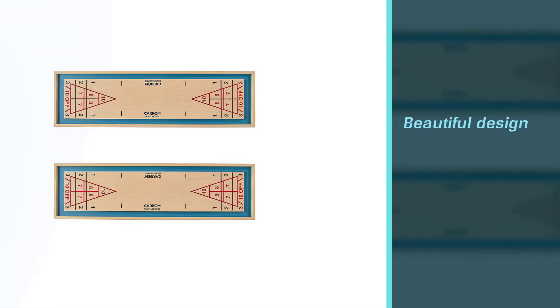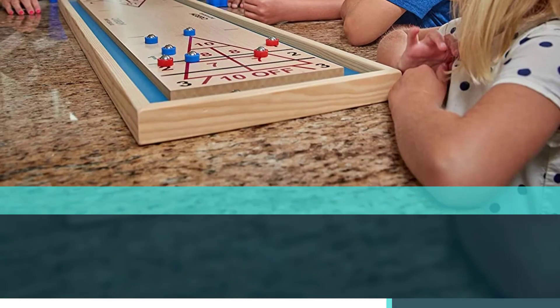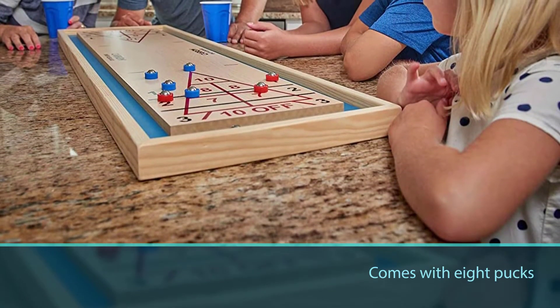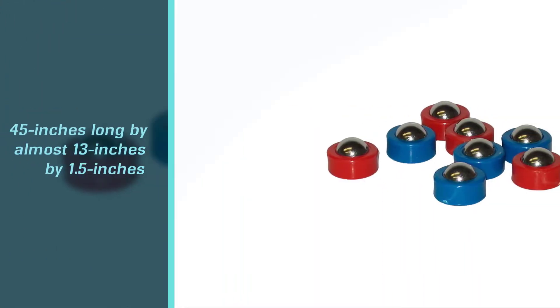It comes with 8 pucks with bearings inside. Measuring nearly 45 inches long by almost 13 inches by 1.5 inches, this model has plenty of room for both younger and older players.